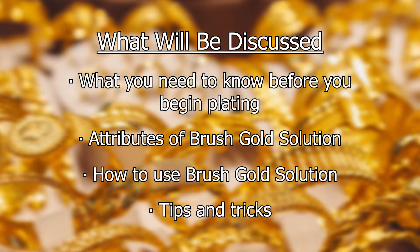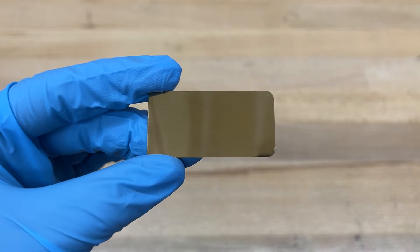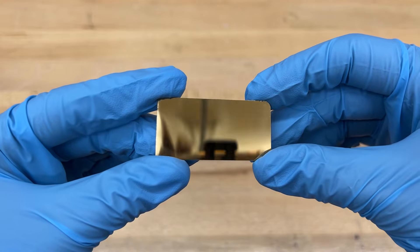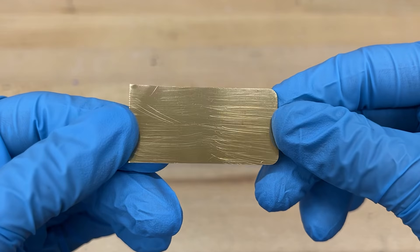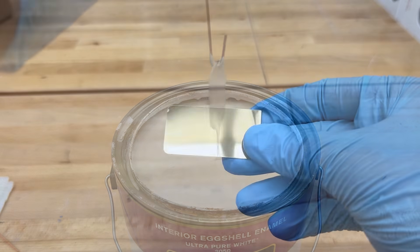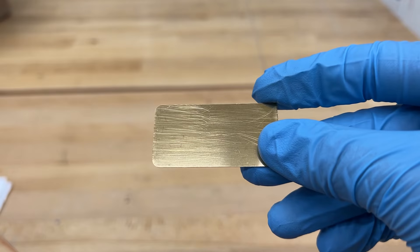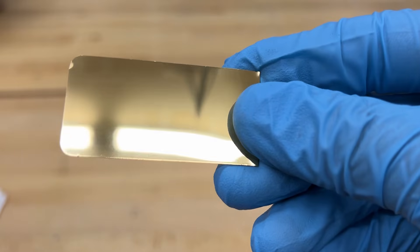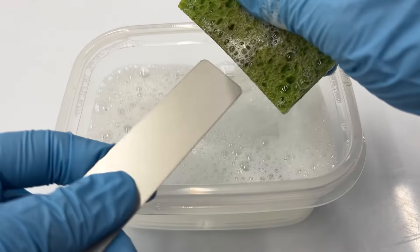What to know before you begin: because gold is a dense metal, it produces a plate that is durable but quite thin compared to other metals. This thinness means that it will reflect the exact condition of the base metal. Some people assume that gold plating functions similarly to paint — while gold plating will change the color of your item, it will not cover up flaws or change the finish of the piece like paint is capable of doing. Gold plate will reflect the same luster, brightness, and finish of the metal that it is being plated on.